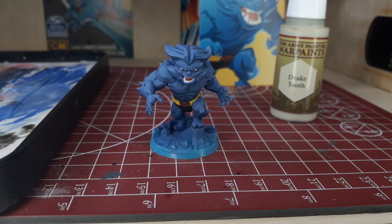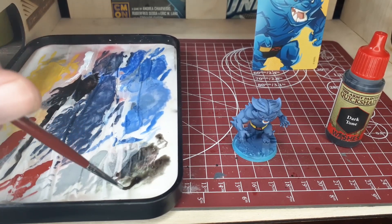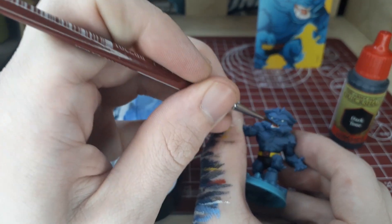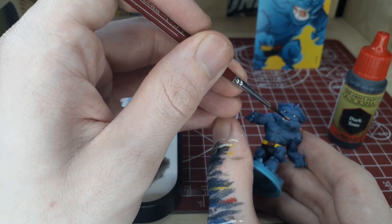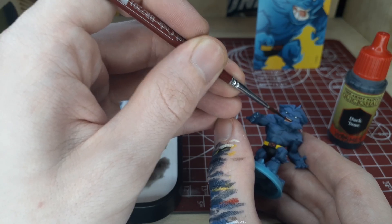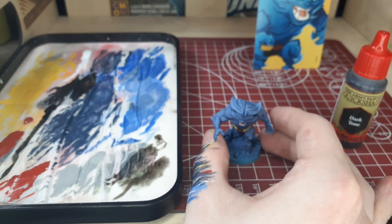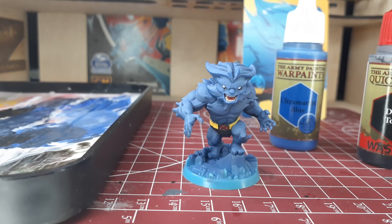Once you finish that off, there's really only one more step on the model, and that is to add a little bit of definition into the mouth. We'll take a little bit of Dark Tone — we don't want a super heavy wash because we want to keep the color of the teeth. Add a little bit of shading into the mouth, some definition up behind his teeth and around his tongue, and try to wipe off as much as you can from the teeth. You can have a little bit of definition there, but we don't really want his teeth to look dirty. As always, thank you for watching — be sure to check out the top link in the description for the giveaway, and happy wargaming!